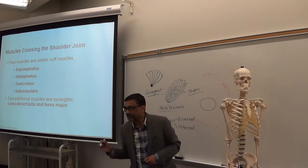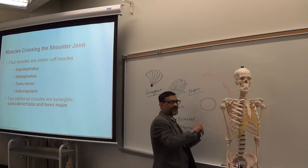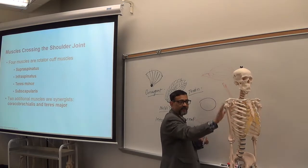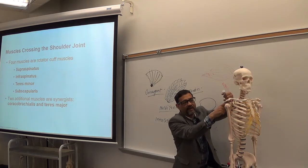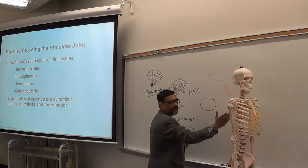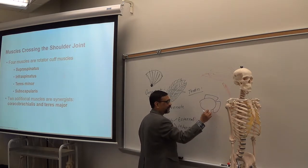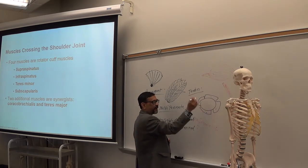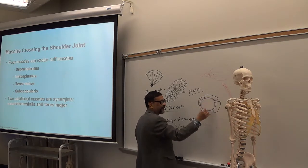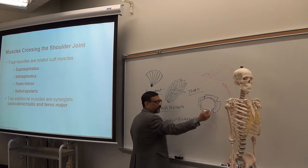The glenoid cavity is shallow — that's why shoulder dislocation occurs. Supraspinatus, infraspinatus, teres minor, and subscapularis — all four tendons go around the glenoid cavity, supporting the head of the humerus and forming a rotator cuff. You need to remember these rotator cuff muscles.